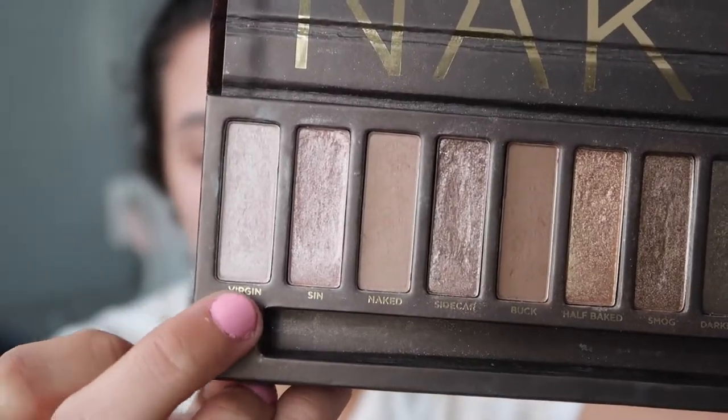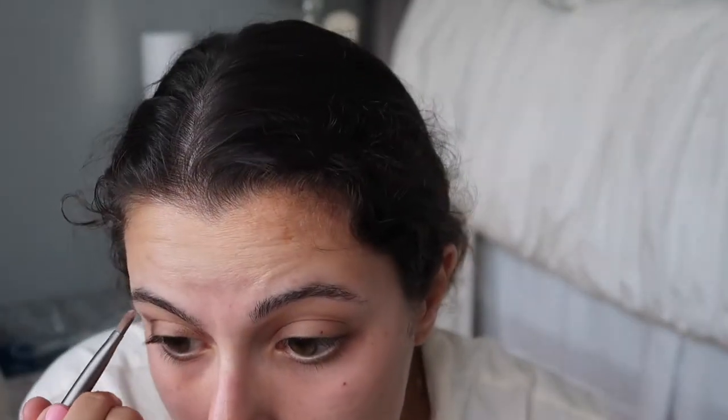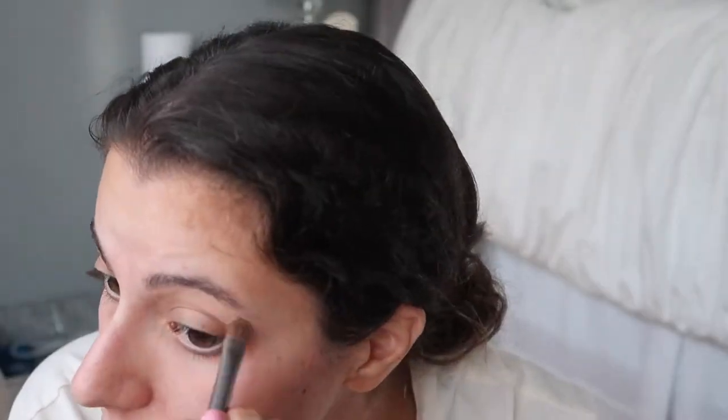Next I'm going in with Buck and I'm going to put that all over my lid. I am no expert here — this is literally me winging it. I want to do a little bit more of a highlight under my eyebrow, so I'm going in with Virgin to highlight. Then I'm putting some more Buck on my eyelid. I'm going to take my deluxe crease brush from Real Techniques and just buff around in my crease.